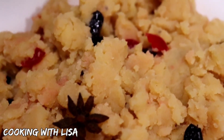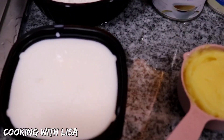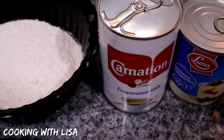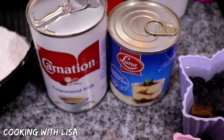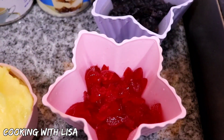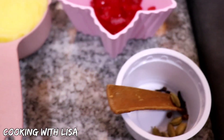So I hope you guys will enjoy this one. These are the ingredients you'll need to make the parsad. Here I have some cow's milk, flour, evaporated milk, sweetened condensed milk, black raisins soaking in water so they plump up, some cherries, ghee, and some spices such as cinnamon stick, cloves, and cardamom pods.